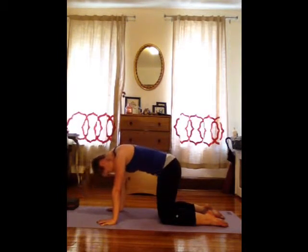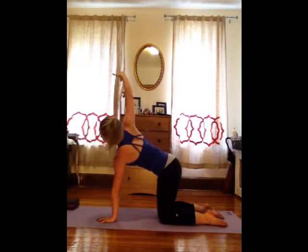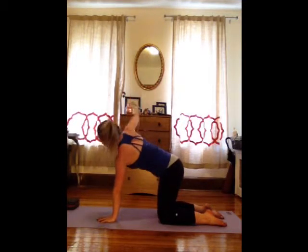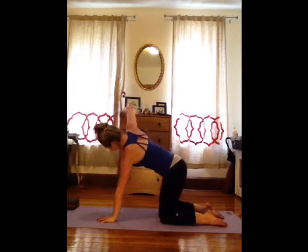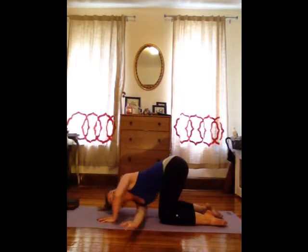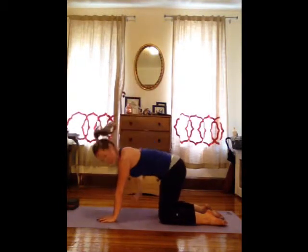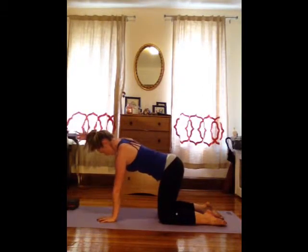Come back to the center with a long spine. Keep your left hand onto the floor and lift your right arm all the way up to the ceiling. Take a big breath in to open. Exhale, reach that arm all the way through — big stretch. Inhale, open it all the way up. Exhale, twist. Once more. Inhale. Exhale. Come back to the center, reach that arm straight forward.